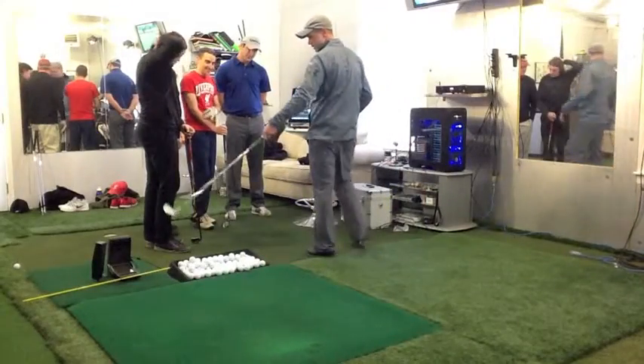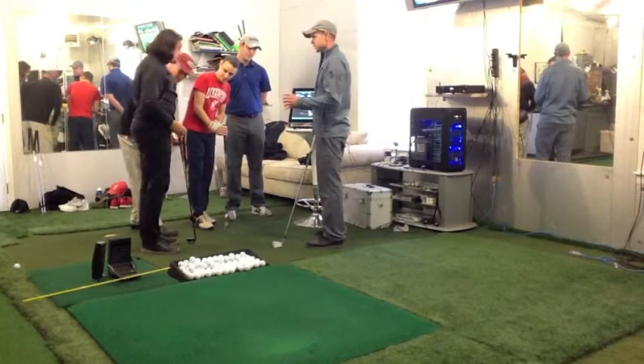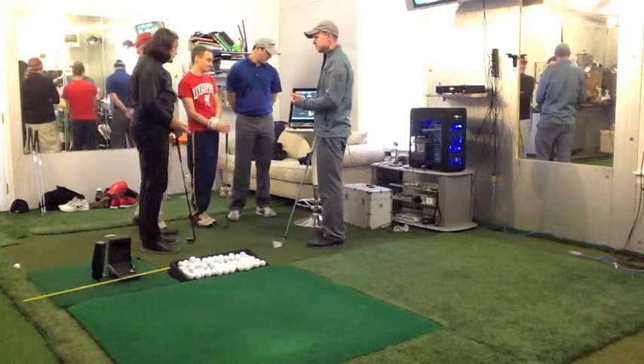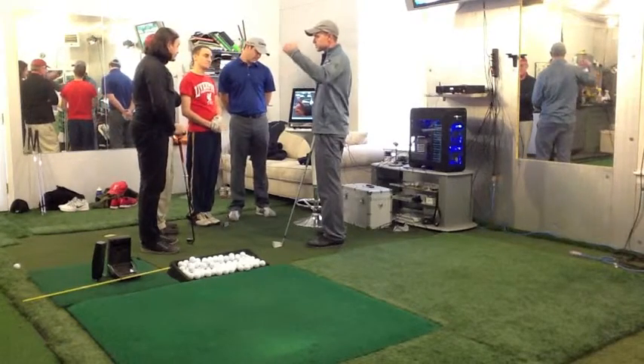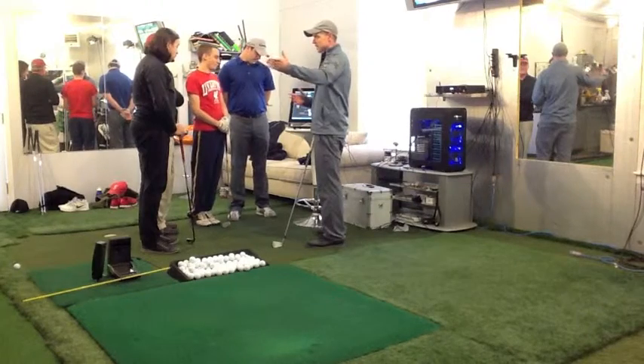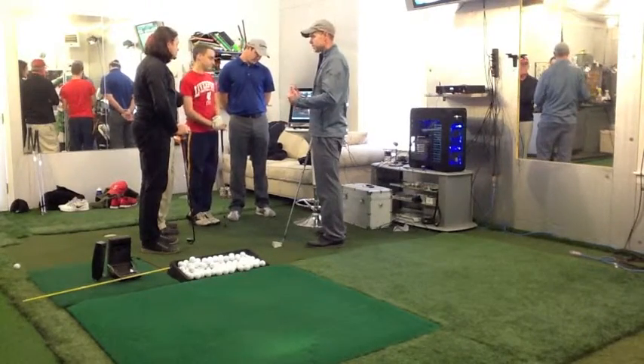The GC2 set up here with the HMT. The GC2 is a launch monitor that is going to tell me ball speed, the spin that's on the ball, the trajectory of the ball, where the ball is carrying to, and how far it's ending up. It gives me everything that the golf ball does.